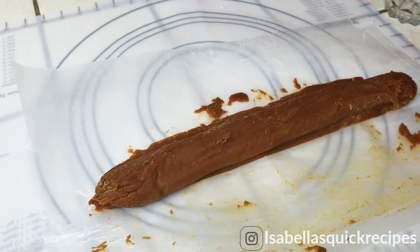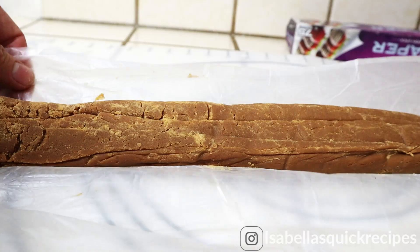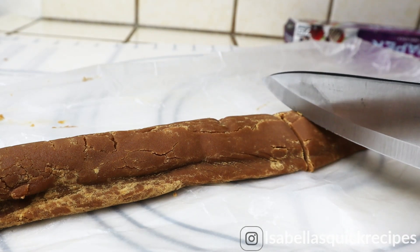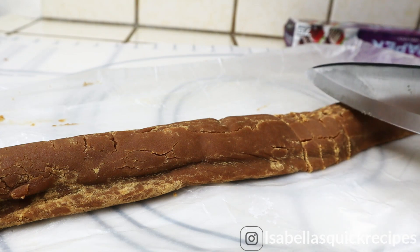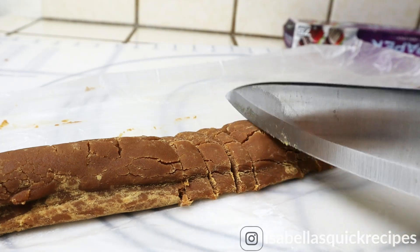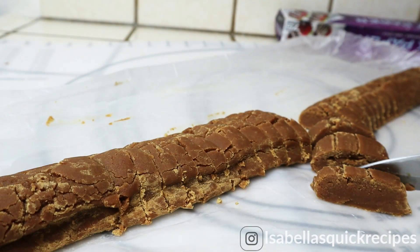That is pretty much it! I told you this is a very easy recipe — it just takes a little bit of time, but it is so worth it. The taste of these dulces are so milky and rich in flavor — like nothing you've ever tried before. Thank you so much for tuning in, and if you enjoyed this recipe, be sure to give it a thumbs up and stay tuned for more recipes. I'll see you next time!